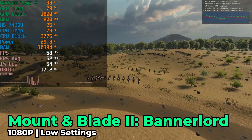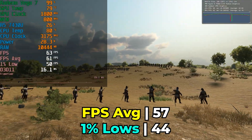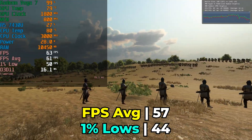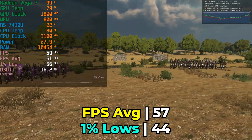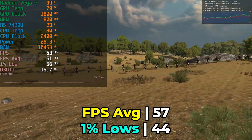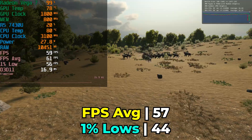In Mount & Blade 2: Bannerlord at low graphics settings at 1080p, we get a pretty decent experience — an FPS average of 57 with 1% lows of 44, meaning a pretty consistent experience. Visually it doesn't look great, but considering the hardware, getting a playable experience is nice, especially since most things at this price point perform at this level or worse.